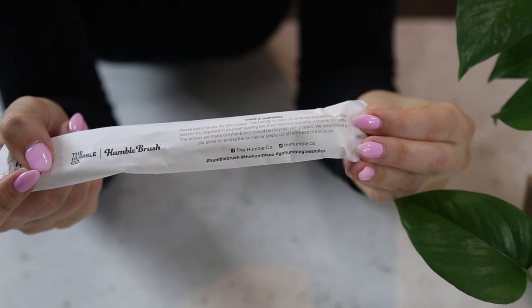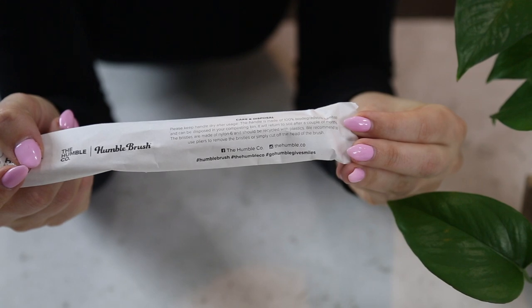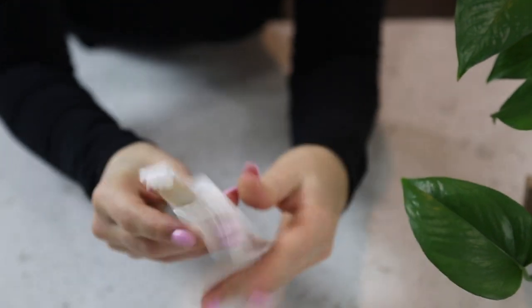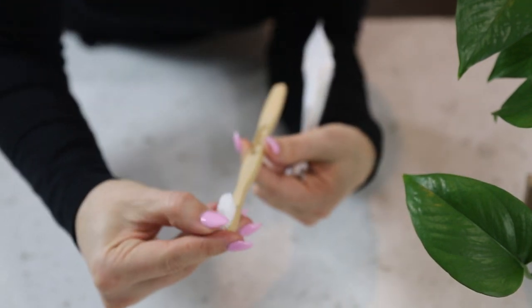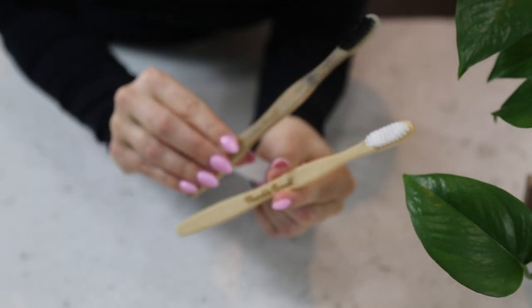Something we should all be pretty familiar with at this point is bamboo toothbrushes. Unlike their plastic counterparts, these brushes can just go in the compost or in the trash and will break down naturally. These brushes are great for travel if you have electric toothbrushes at home, or really great to have on your desk or on the go. It's just an alternative option to plastic, and now you can tell your dentist you don't need that toothbrush after your visit.